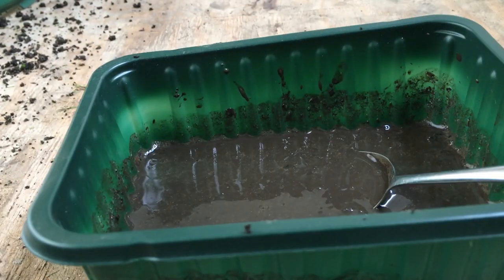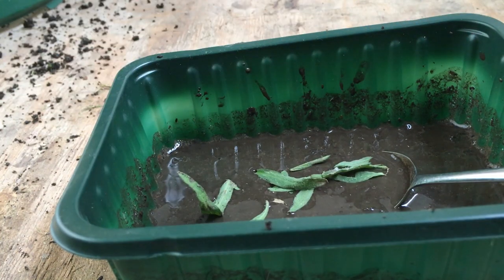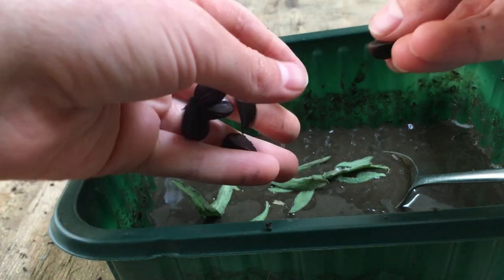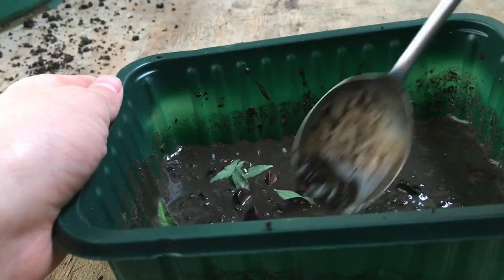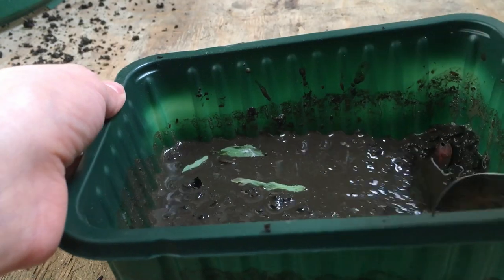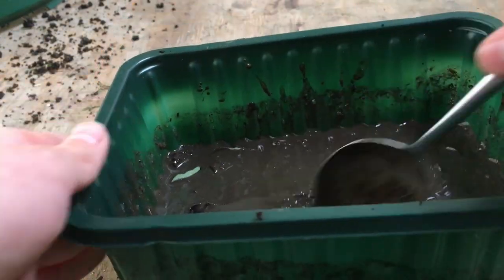Now that we've made it into a liquidy mixture, we need to put in the silken leaves — get them in there inside the soup — and also put the delicious mud nuts inside, then mix it all around. Yum yum, look at this, this is delicious!